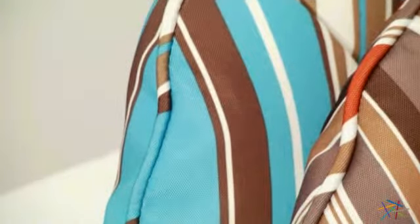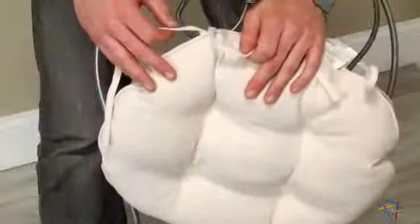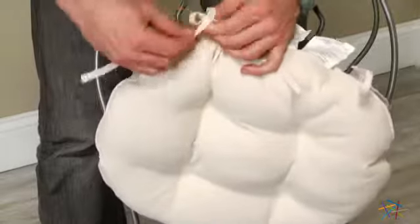And for added style and a clean finished look, each cushion has pipe edges. All cushions are also equipped with two ties which help keep them fastened securely to your chair.